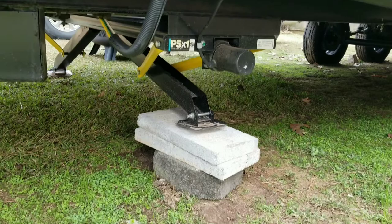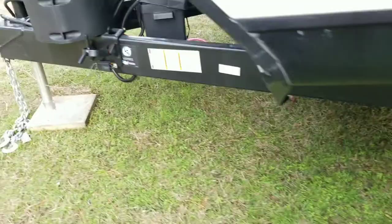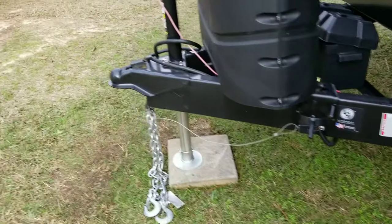What we're dealing with here is you can see there are actually blocks on this side and the other side, and the jack is actually off the ground. What we're dealing with is a slope — we're sloping this way.